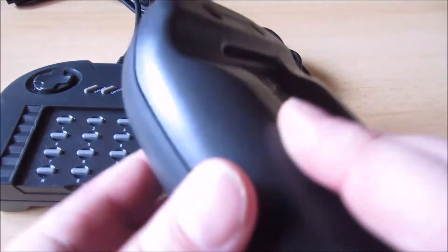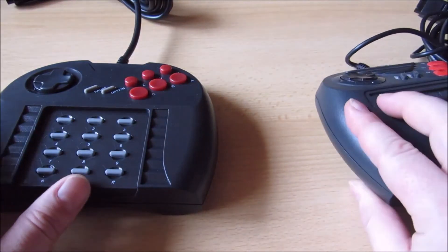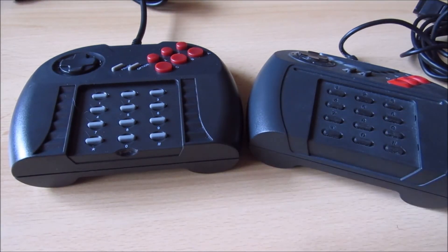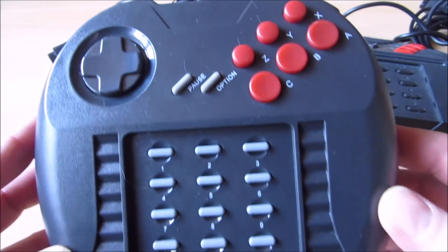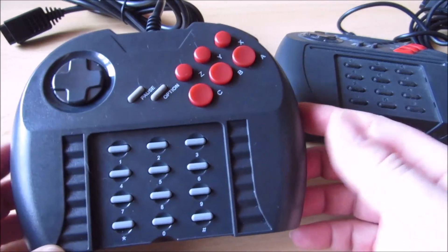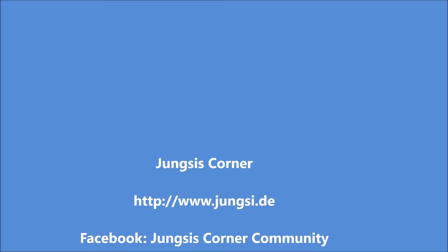Hier nochmal zum Vergleich: Die originalen Controller haben das Atari-Logo drauf und eine Seriennummer, was beim Nachbau natürlich nicht der Fall ist. Das war es kurz zum Nachbau des Atari Jaguar Pro Controllers. Vielen Dank für die Aufmerksamkeit und vielleicht dann bis zum nächsten Mal.